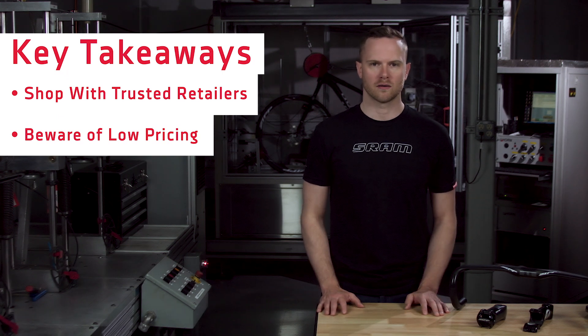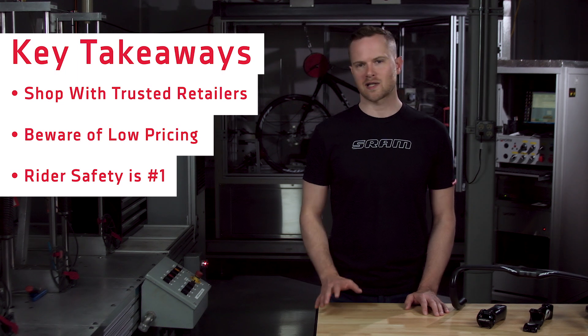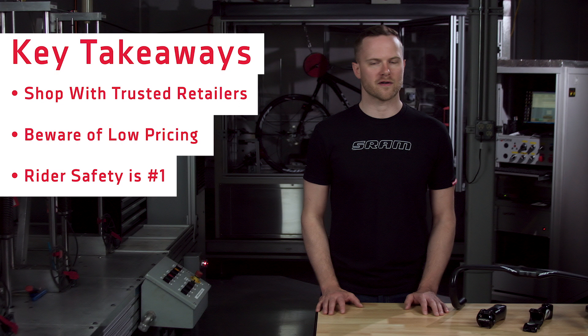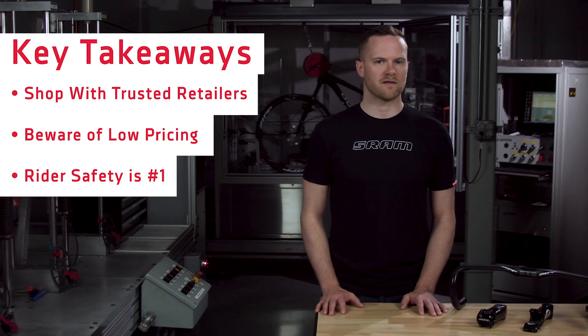Always do your homework. Remember, SRAM has invested heavily into research, development, and quality. Rider safety is paramount to everyone here. Counterfeiters have no concerns for safety. They don't test the quality of the product and they don't offer support after the sale. SRAM and your local bike shop do care, and we want you to have a fun and safe experience.